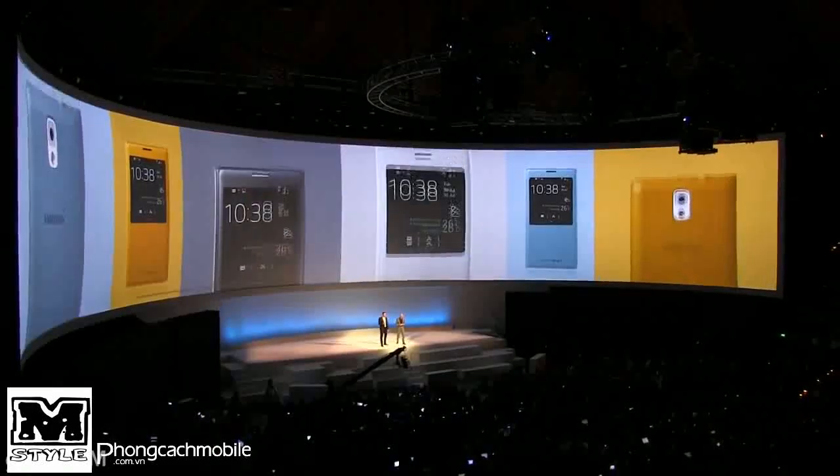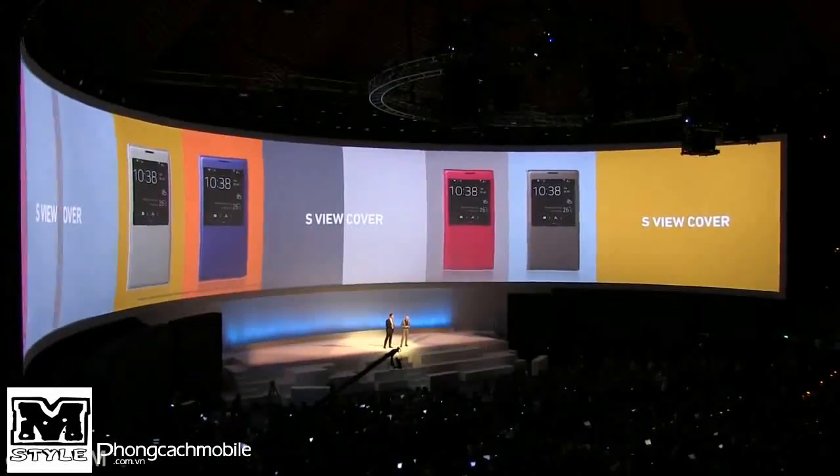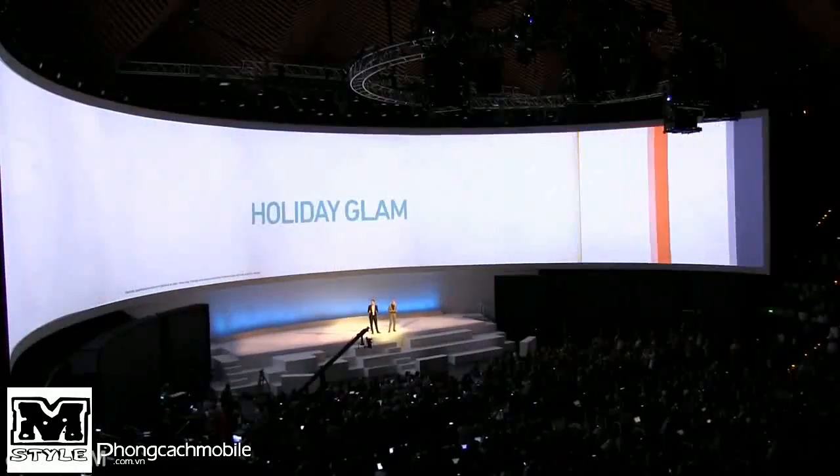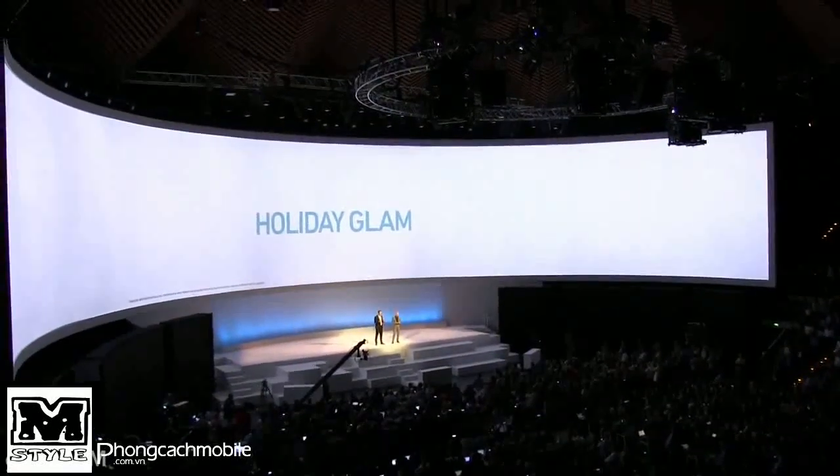The new cover has a window — not too large — so it's easy to cover. You can still make calls, check your messages, and use the S Pen.